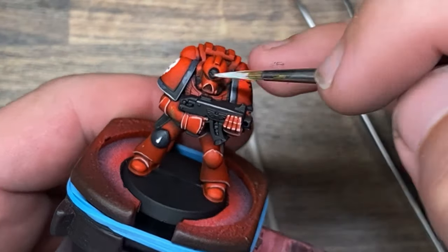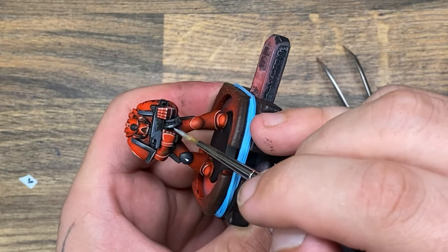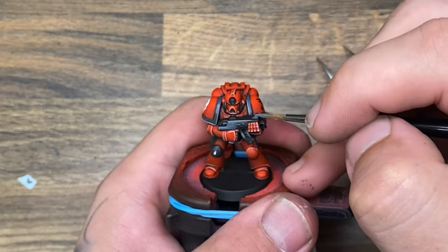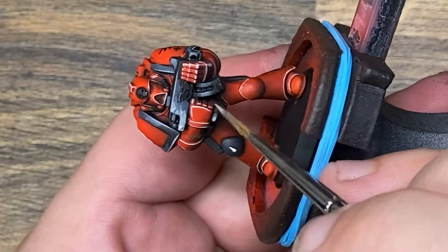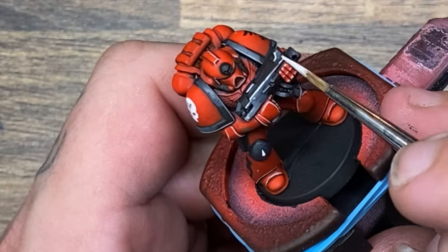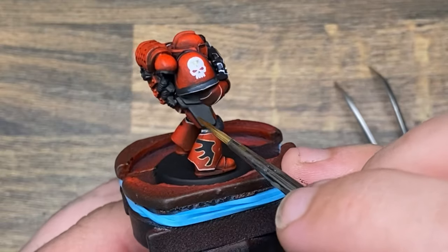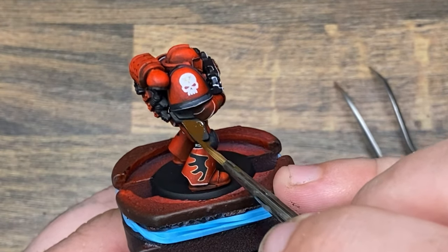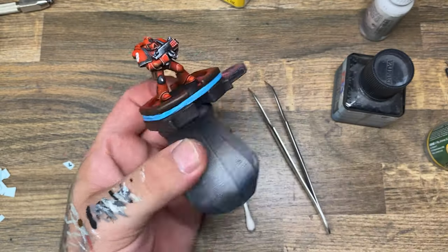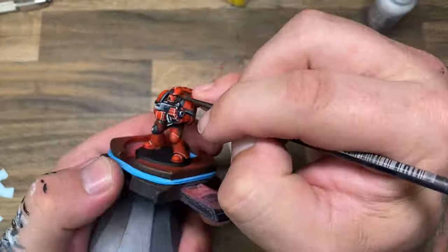Once I'm fully satisfied that I've blocked in all the general areas, I'm going to come back in and lighten some of those areas over the blackened sections. All space marines need a gun — make sure to drill out the barrel of your gun, otherwise people will laugh at you when you show them your little plastic toy. What I did was build up to white areas without ever using white until the very end. I used an off-white and made sure to never use pure white to build up to the highest points. All the edges I gave an off-white highlight as well.